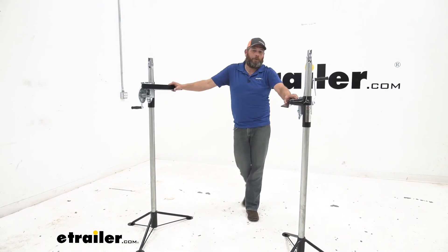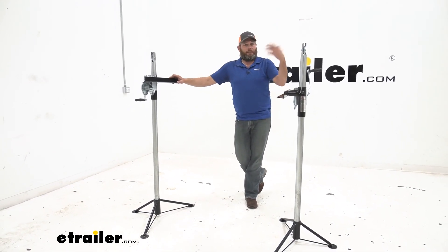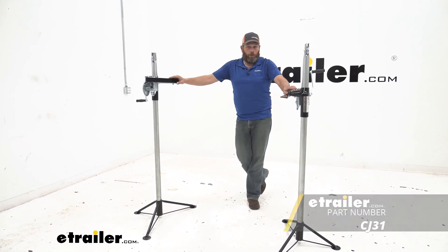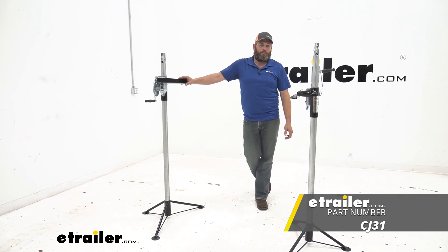Guys, I hope that answered some of the common questions we get on these — the best way to use them, how they're going to work, and how high they're going to go. Overall, if you've got a truck bed camper and these fit your requirements, I think it's a really good decision.